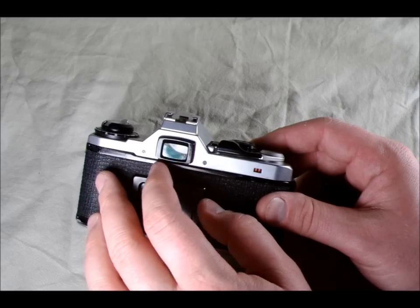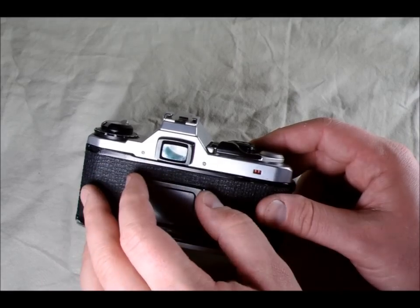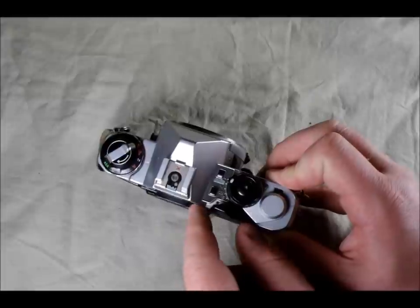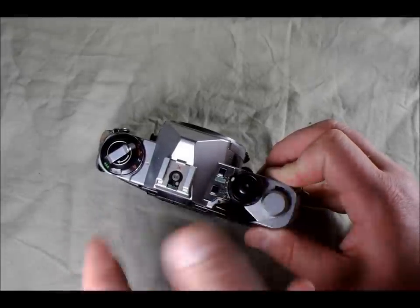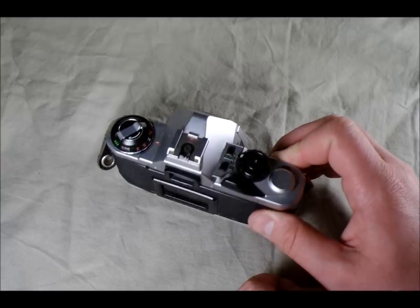Here's the viewfinder, which is what you look through to compose your image. Around the viewfinder there are little grooves that you would slide accessories into, and there are various accessories available for different specialty purposes.